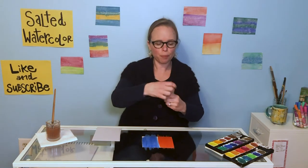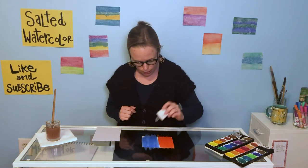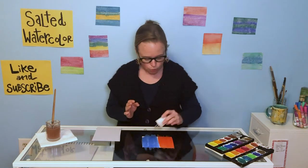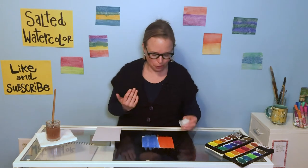I'm going to leave my paintbrush in the water, grab my little salt shaker, and shake it over my painting. Now you want to make sure when you do this, you have a surface that's okay to work on — that's okay to dump salt on — because you're going to need to clean up when you're done. Ideally, it would be nice if we can do these outside.